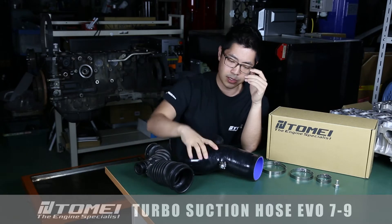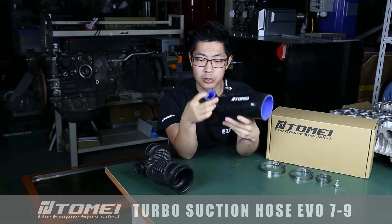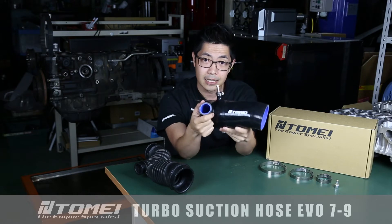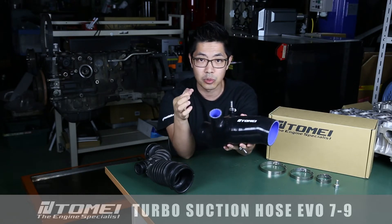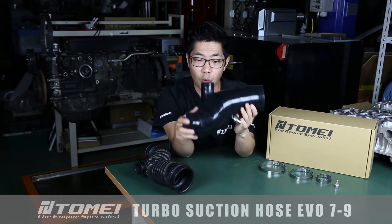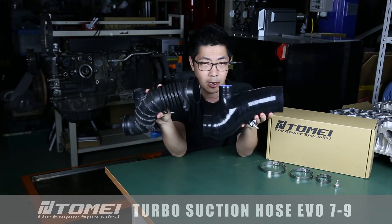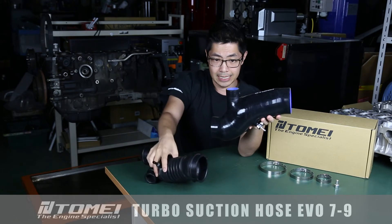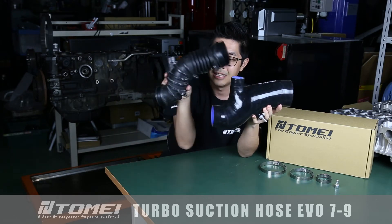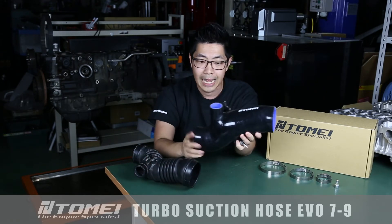To eliminate those issues, the first thing we did on our turbo suction hose is make sure that the materials were fit enough for the job. We use a 4-ply reinforced silicone, infused with fibres and steel rings to make sure it's got that extra bit of rigidity and it will not flex or warp under load. You're also going to notice the much smoother lines helping aid that flow of air to your turbo, and this section here in particular is much, much wider than the super narrow OEM unit — because you want to have as much air going to your turbo as possible.